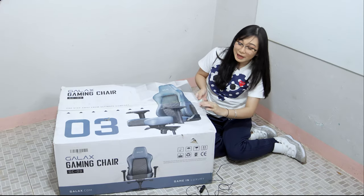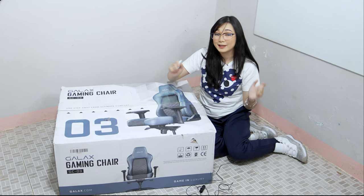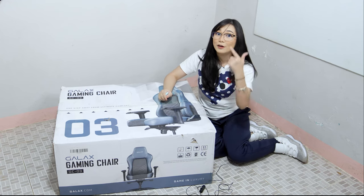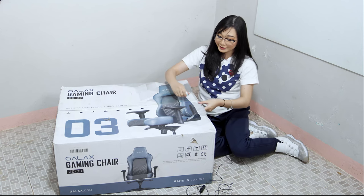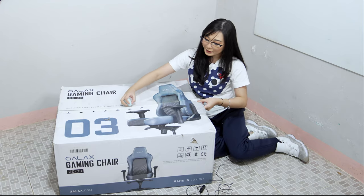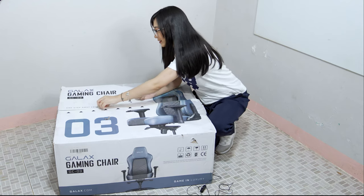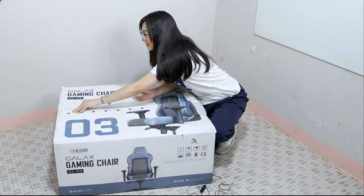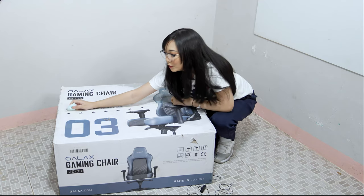Over the past years, GALAX has been growing to explore and widen their product lineup with components, peripherals, monitors, and we have here the gaming chair. So let us now unbox and see what this GALAX gaming chair GCO3 is capable of.